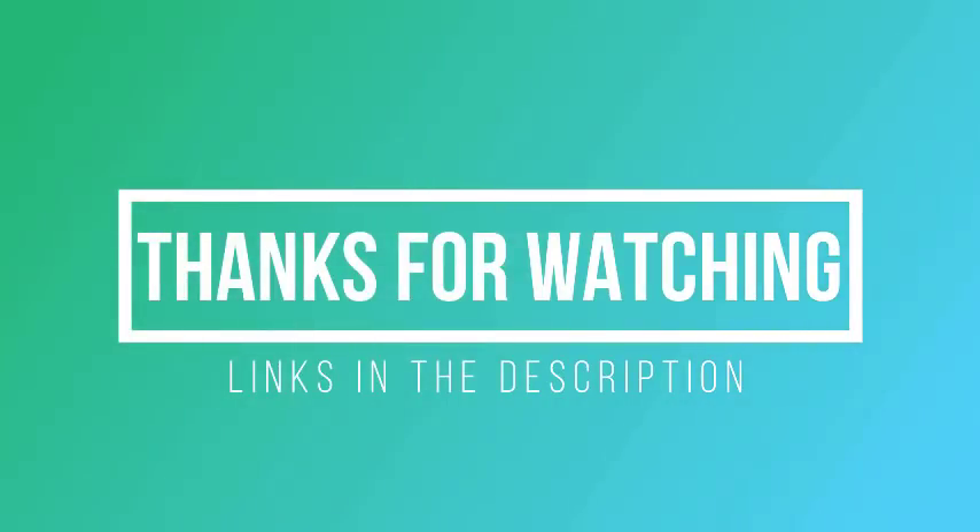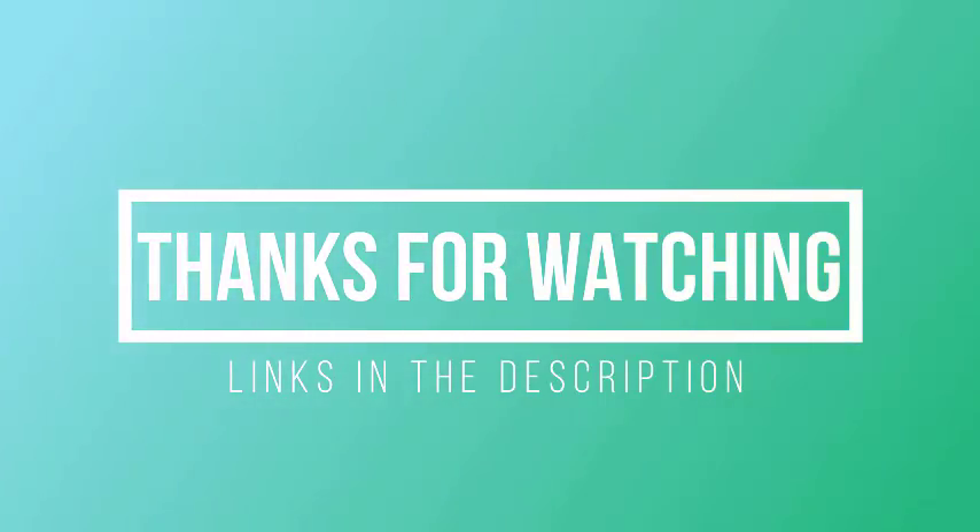Thanks for watching. I hope you liked this video. If it was helpful, please remember to leave a like and subscribe to my channel to see more videos like this in the future. If you have any questions related to these lawnmowers, leave a comment below and I'll get back to you as soon as I can.